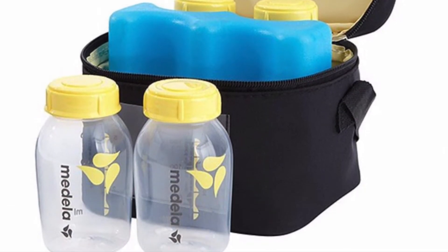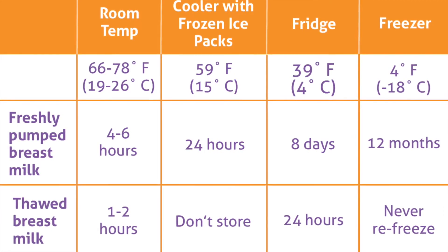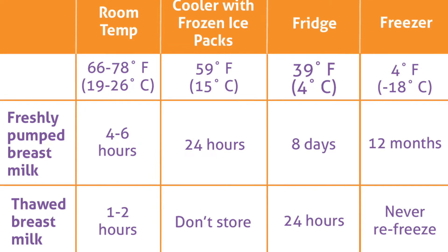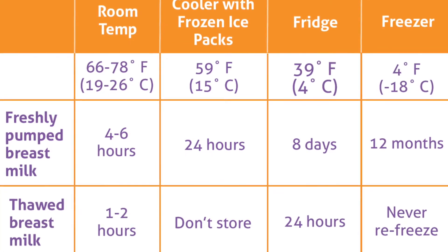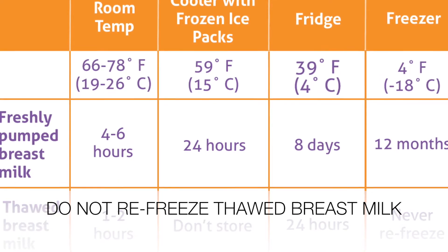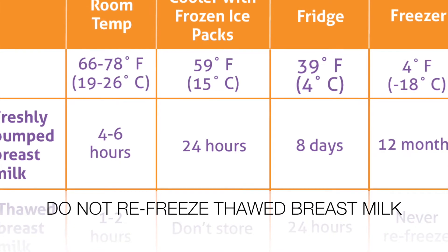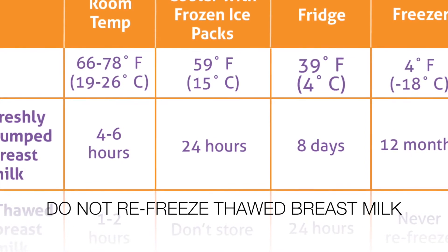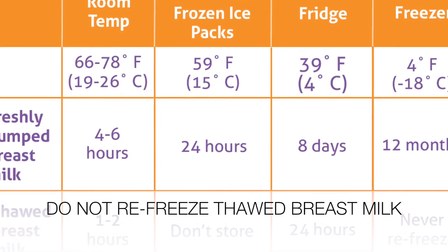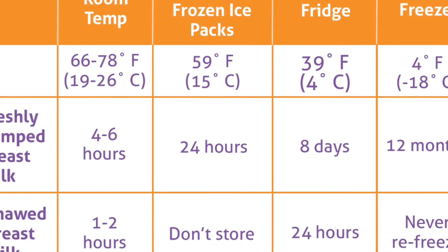five days, assuming that your refrigerator is 39 degrees Fahrenheit. Once you freeze the breast milk and want to thaw it out, you can keep it in the refrigerator for up to 24 hours. You cannot refreeze defrosted breast milk — that's the rule for human breast milk.